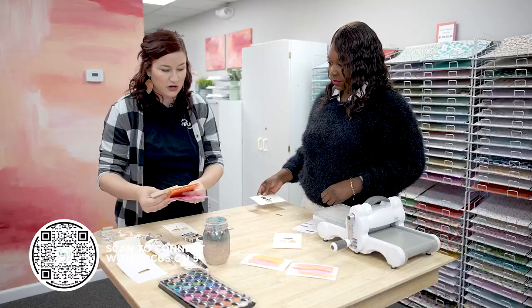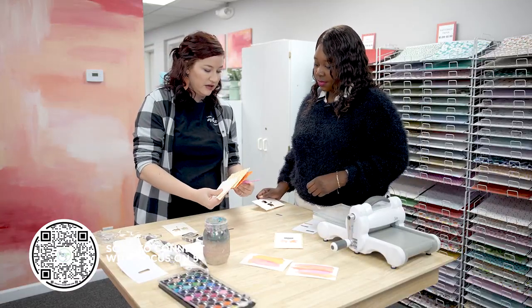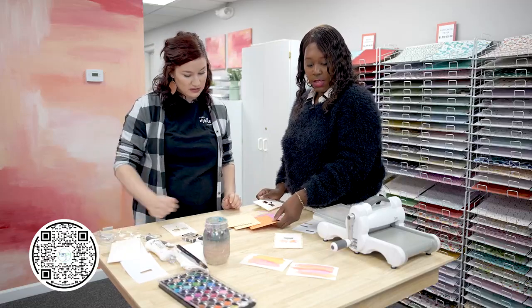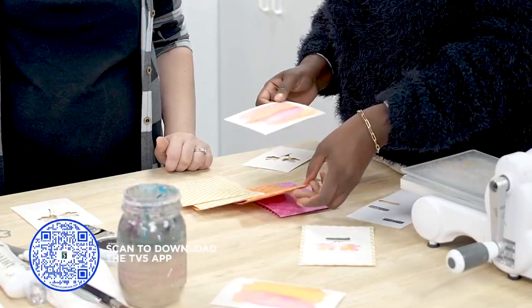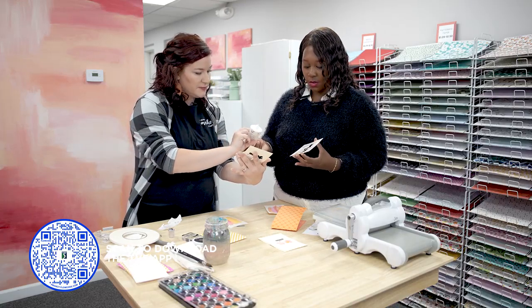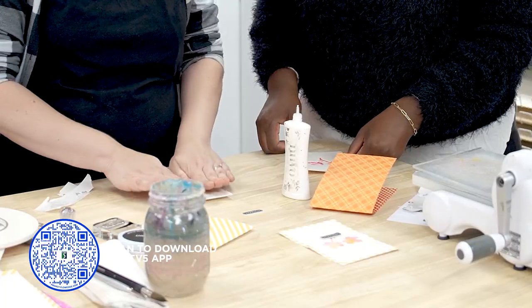You can pick out your card base — this is the background that it's going to be on. I have pink, orange, yellow — whatever you want. Let's go with the orange. So I'm going to add just a little bit of glue to the delicate part there in the middle, and you put that straight down.